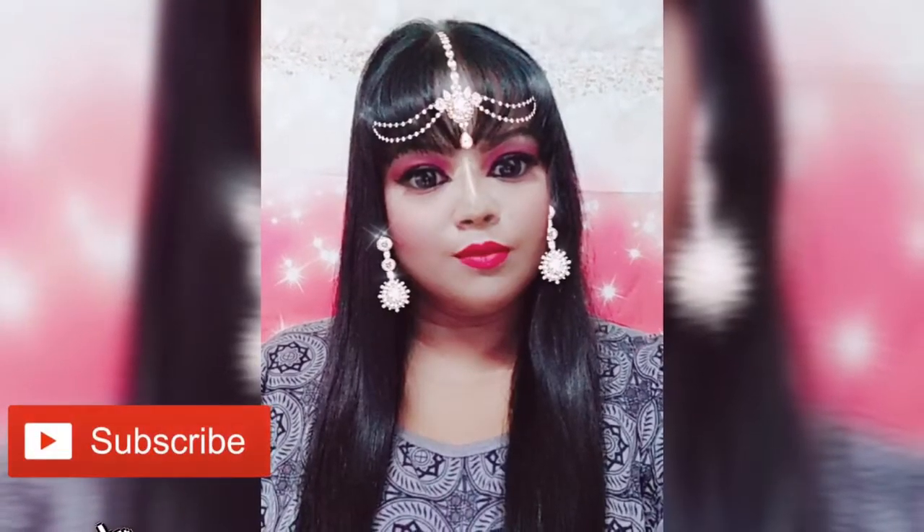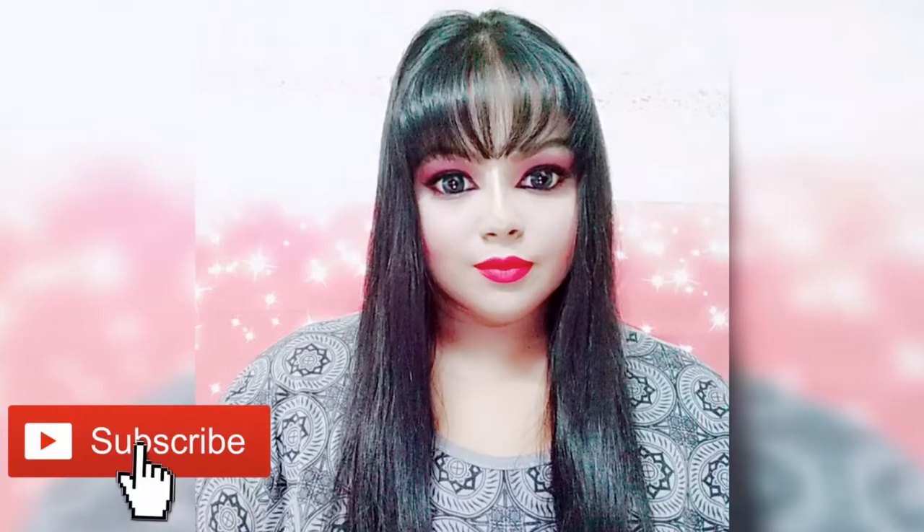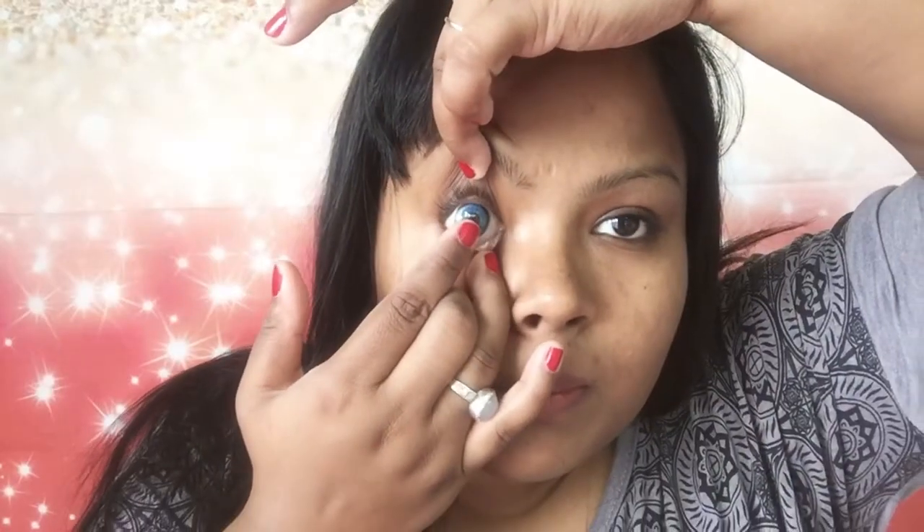Hey guys, welcome back to my channel. This is Rimpakar and in today's video I'm going to be making this extremely doll-looking makeup tutorial look. As you have seen this on the internet, it's really very viral.